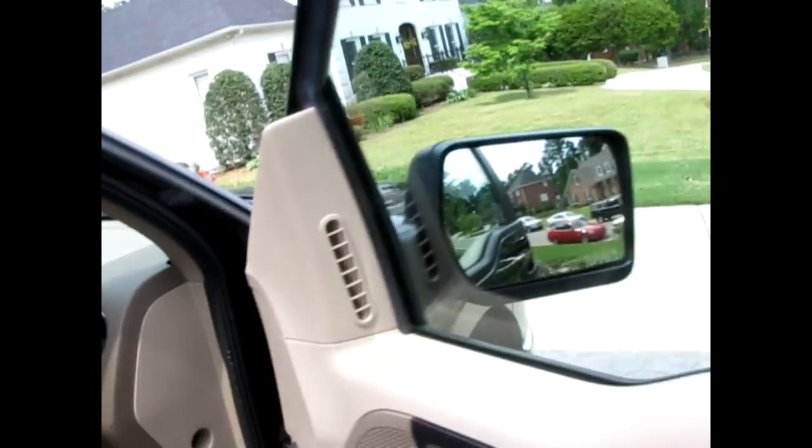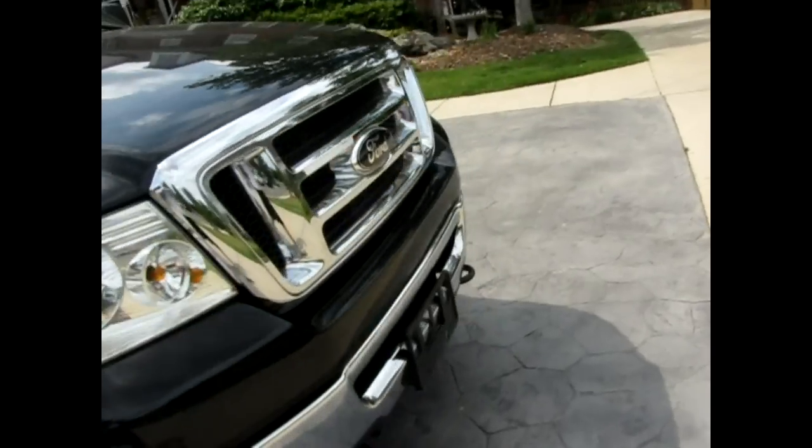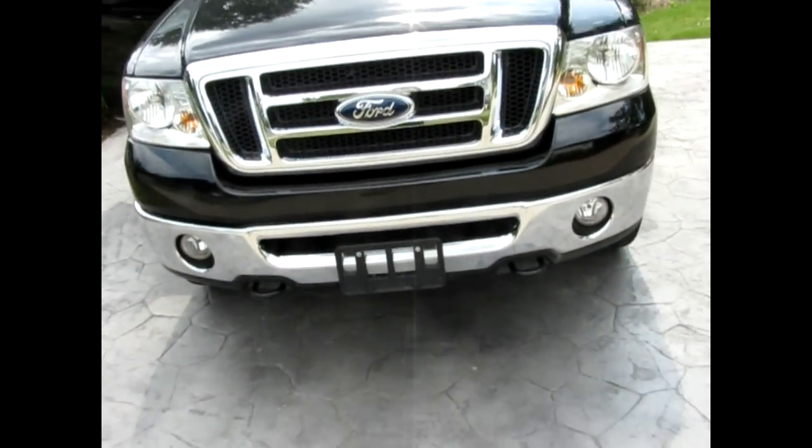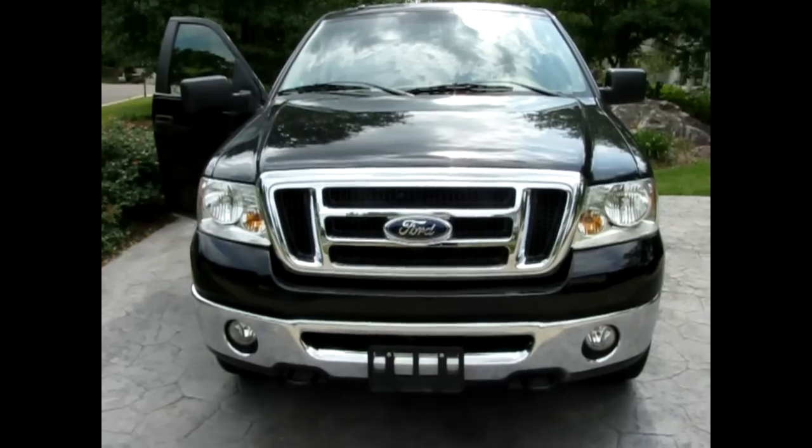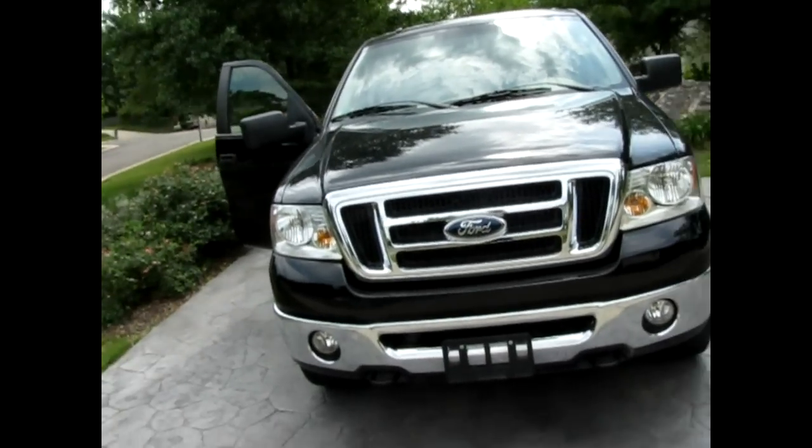Basically, what this does is you can run your high beams and your fog lights at the same time — it won't switch off. I'm not going to show you this because it's the middle of the day, but you're just going to have to trust me on that one.